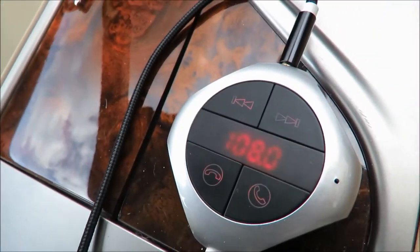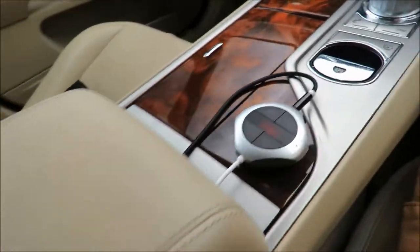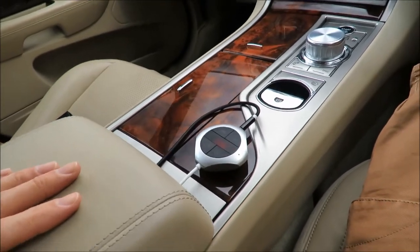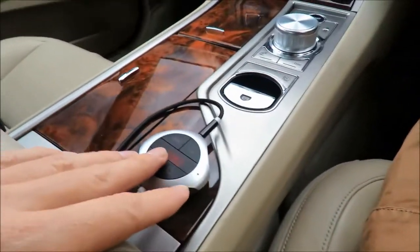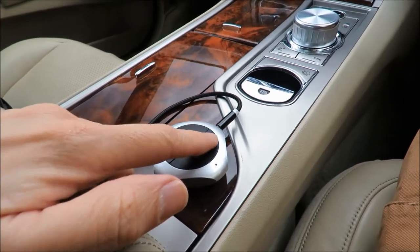So this is what it looks like. I've actually placed it on my car's center console, and when I have the armrest down, this is really what it looks like. The reason I put it here is so that while I'm driving I can actually skip a song.